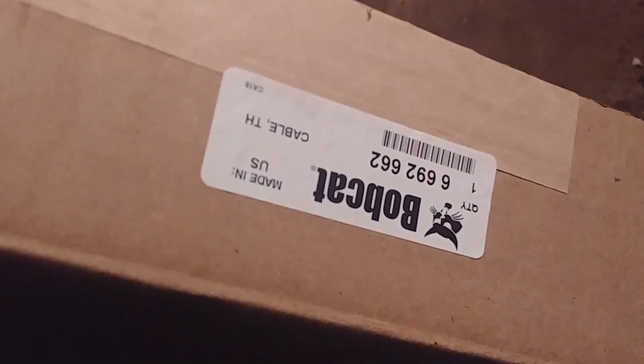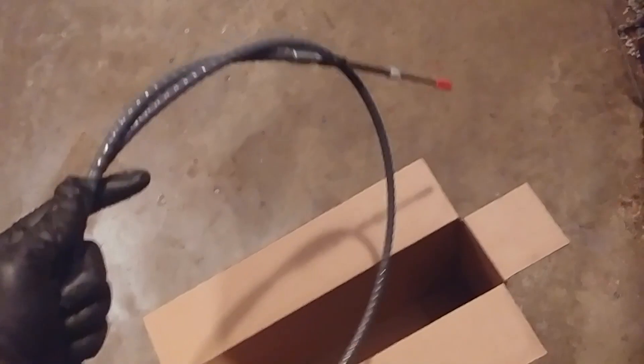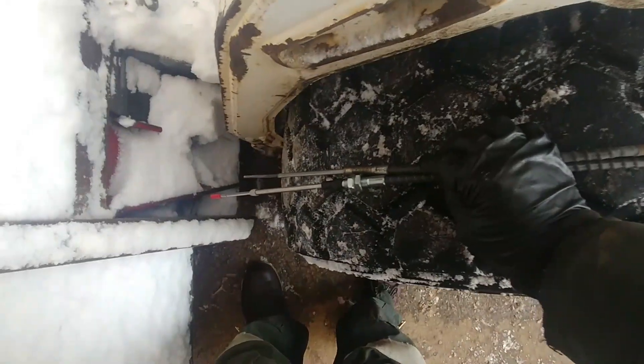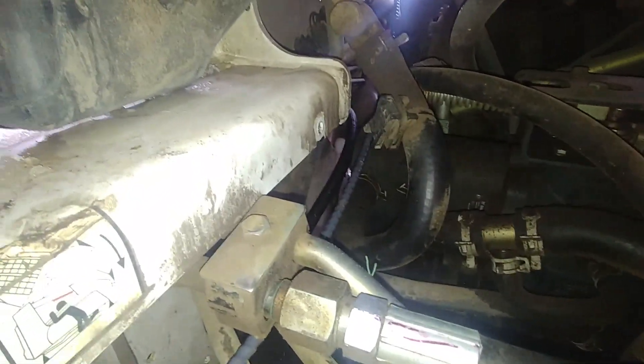Here's the original part from Bobcat — there's the part number. Some people call it a throttle cable. That's not the correct name because diesel engines don't have throttle bodies, but if you go on Amazon or Google you'll see it listed as a throttle cable. It's actually an accelerator cable — a control cable for acceleration. Compare your new cable to the old one: make sure it's the same length and same cable.